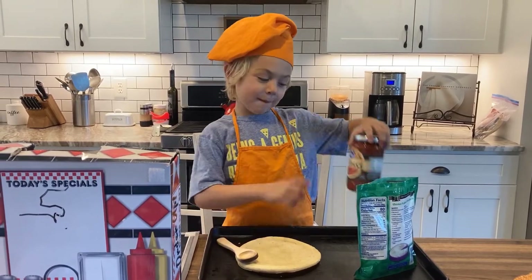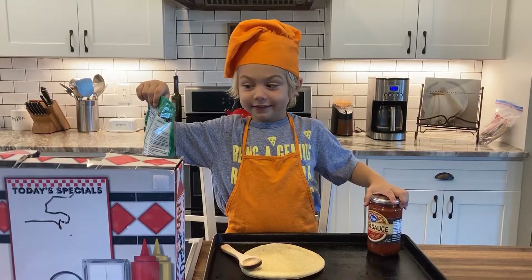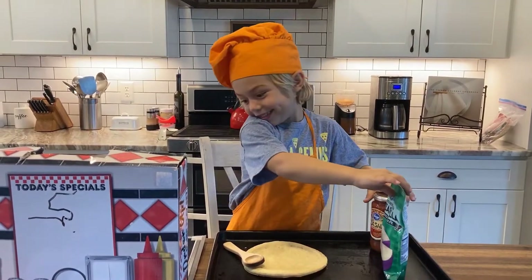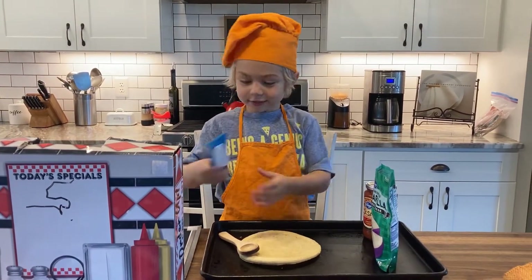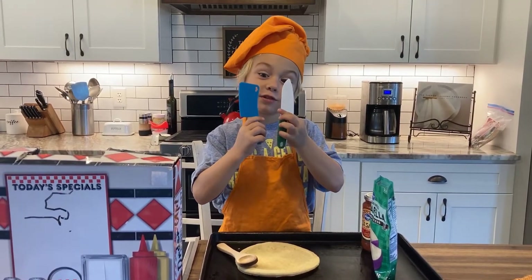We need pizza sauce and then big cheese. Cheese. And then we need two knives. They're not real. They're not real.